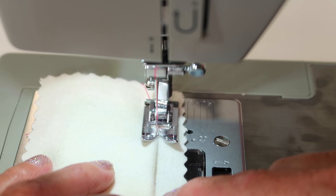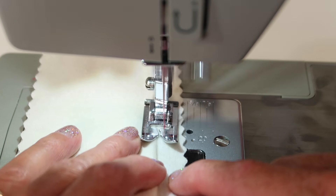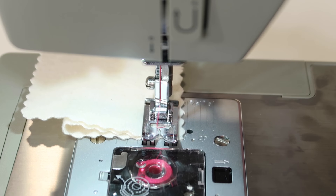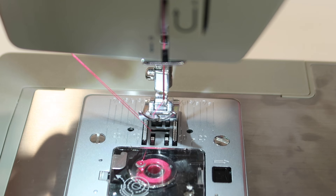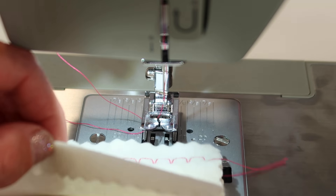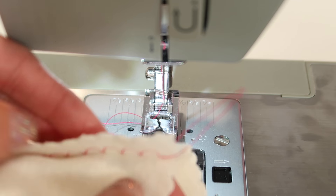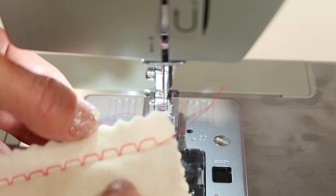There are blind hem feet, so if this is something that you end up doing a lot of, you might find yourself wanting to get a foot that has got a little guide that you can easily follow. I can tell I missed a couple of stitches, but that is okay — the concept is all there and you can adjust or even go back and stitch a little bit where you have missed. This is what it is going to look like. This is a little fluffier fabric, so even though it didn't show on the front, which is okay, it actually caught on the back side.